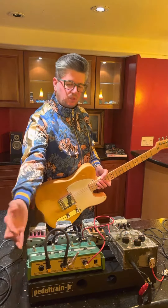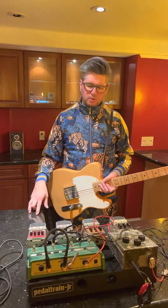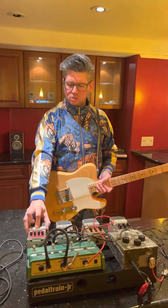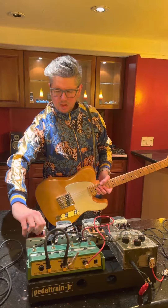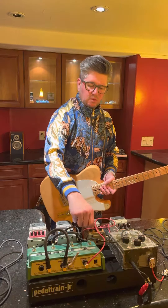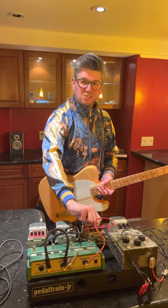First up, I always put your delay pedal first. I don't really use it — not a country guitar player — but we got it on there just in case. After that we go into the crunch tone, and I always turn all the knobs up on everything all the way. A little bit is good, a lot is great.